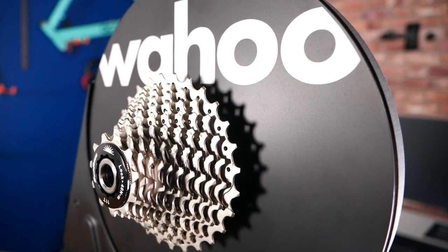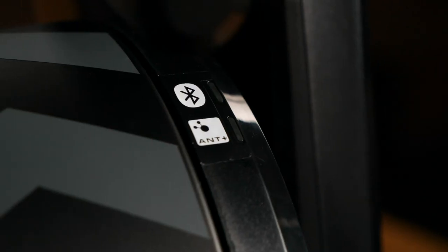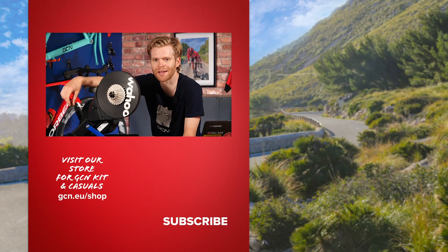Anyway, this could all be yours — the Wahoo fifth generation Kickr. To be in with a chance, it's dead easy: click on the link in the description down below, it'll take you to the giveaways page, follow the instructions, and fill in your details. It's free to do so and you'll be in with a chance to win.